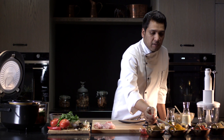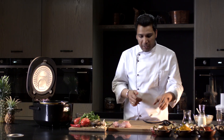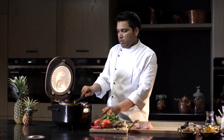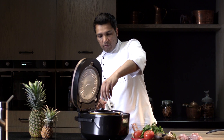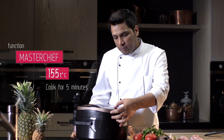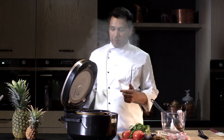Now we'll add spices. Also add the tomato puree, tomatoes in their own juice, and cashews. Close the lid and using the Master Chief function, reduce the temperature. Five minutes have passed and the sauce is almost ready.